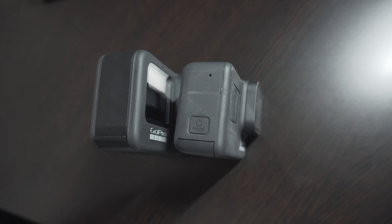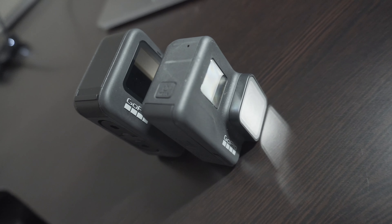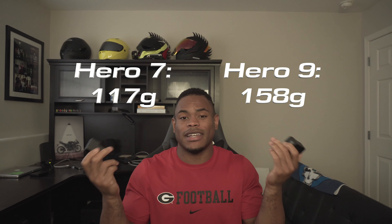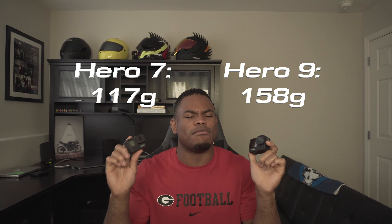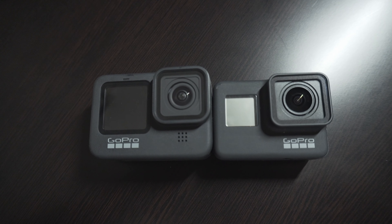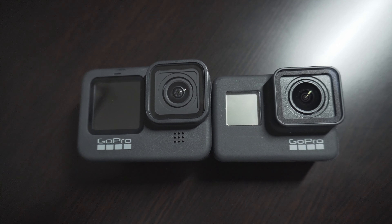The most obvious thing when you get this camera is that it's huge. I watched a lot of videos before purchasing it, but until I held it in my hand you don't realize how much bigger this camera is. I'll pop the weights up on the screen. It may not seem like a lot, but you can definitely feel the difference when it's mounted to your helmet — if you thought your current GoPro already weighed down your helmet, wait till you get this bad boy on there.